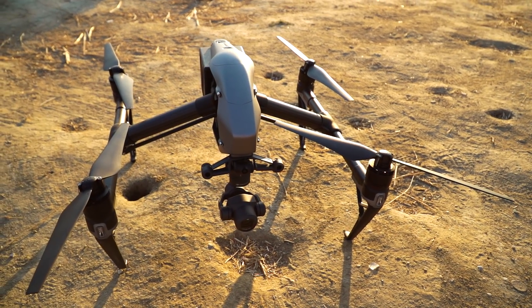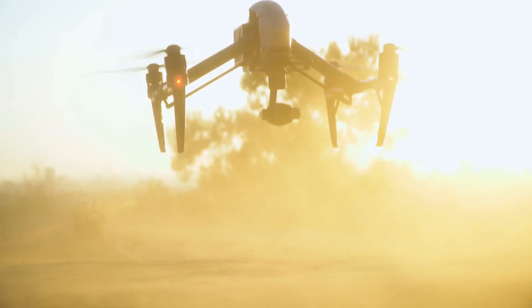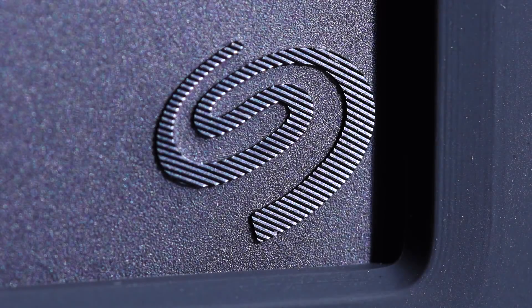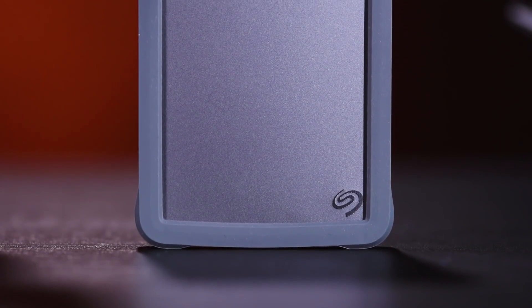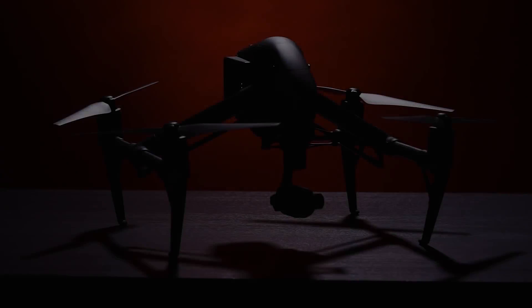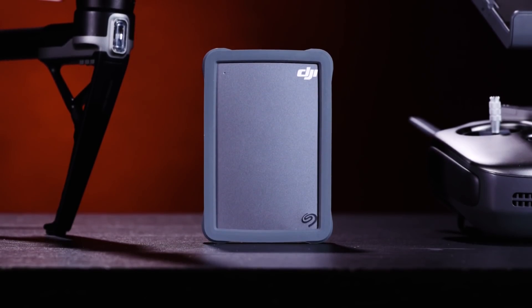If you're serious about drone videography, you know the two things that matter most: capturing the shot and then storing the shot. With new cameras, handfuls of microSD cards aren't really an ideal solution. Enter the DJI FlyDrive by Seagate. Seagate sent over one of their new fly drives for us to put to some real life use with the new DJI Inspire 2 drone. The Inspire 2 takes incredible footage, while the Seagate FlyDrive is made for capturing days worth of the good stuff.